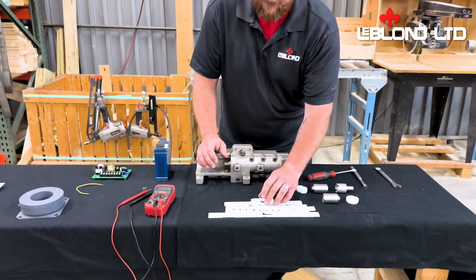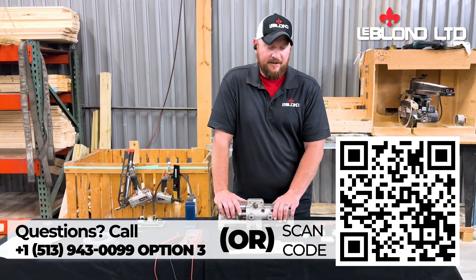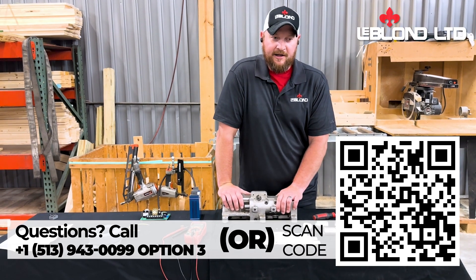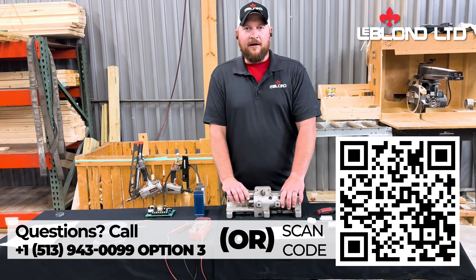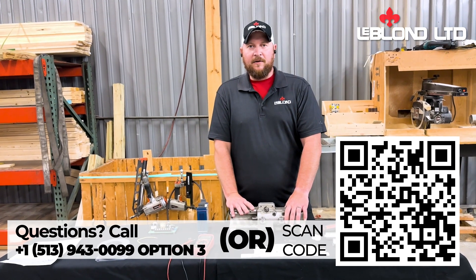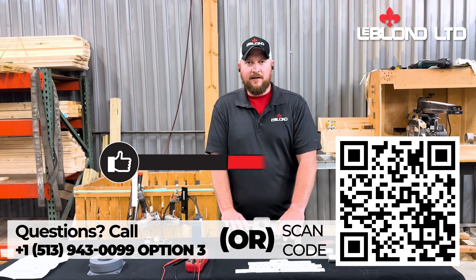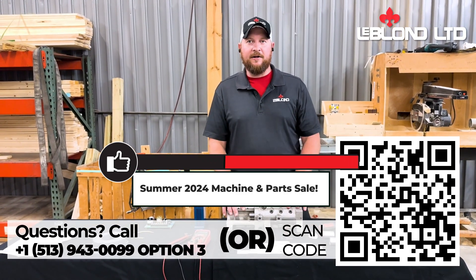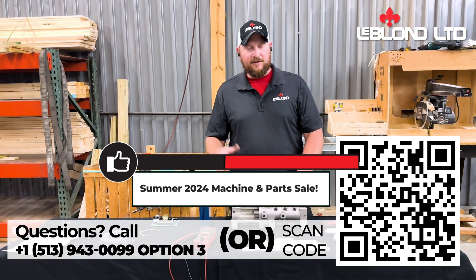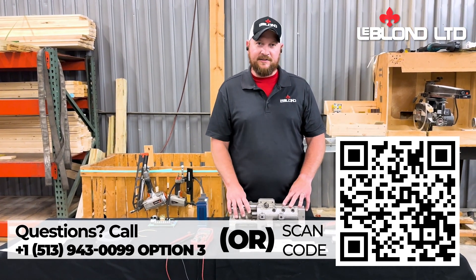You guys can call and ask any questions. We're here to help. Look us up at TheBlondeUSA.com and reach out anytime. We are offering a 10% discount on all machines right now, and we're also running a parts sale as well. So if you've got any questions or you want to reach out about a new machine, look up TheBlondeUSA.com and give us a call. We'll see you guys next time. Thank you.